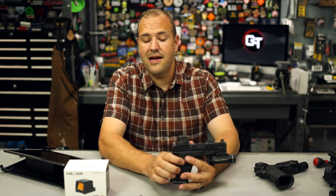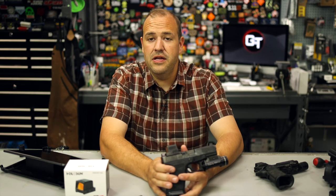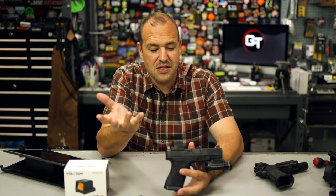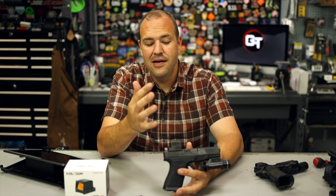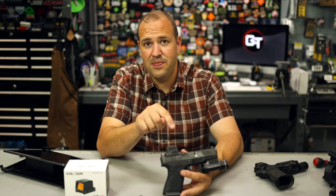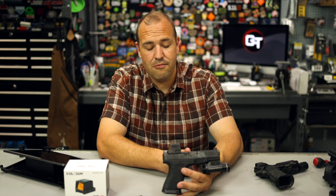How does it compare to its competition? We have the Aimpoint Acro, which is now on the P2. We also have the Steiner MPS. I know there is one other company working on a closed emitter, but let's say the big three right now are the Holosun, the Aimpoint, and the Steiner. I haven't played a ton with the Steiner, but I've heard some quality issues with screws coming loose - though it's new so it's to be determined. I had an Acro P1 and battery life was horrible - I ended up selling it. The P2 battery life is reportedly better, but Aimpoint is also more expensive than the Holosun, which arguably bang for the buck is the best closed emitter right off the bat.